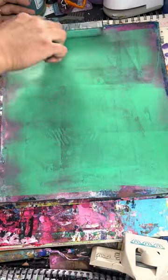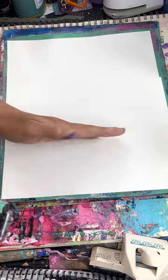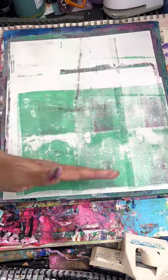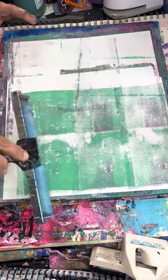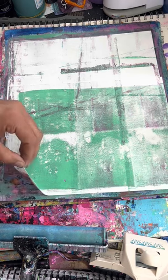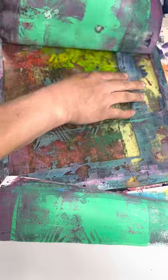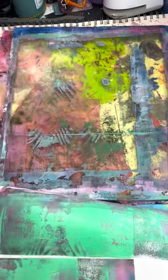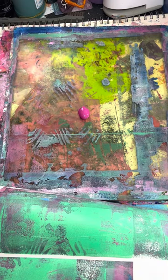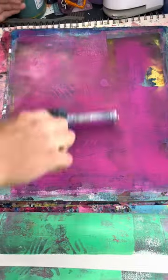The girl I'm giving it to said she likes pink and black, which is awesome because I do too. On here I'm trying to explain - if I do a different color on one half versus the other half, or go over halfway, then whenever I tear down the center of the page, either the top or bottom will be a different color. It's a really hard concept to explain but I like that effect when it does that.